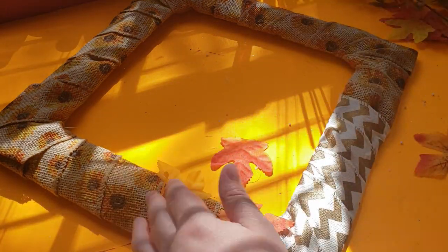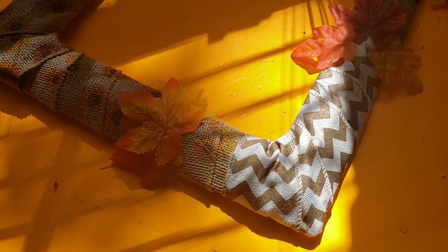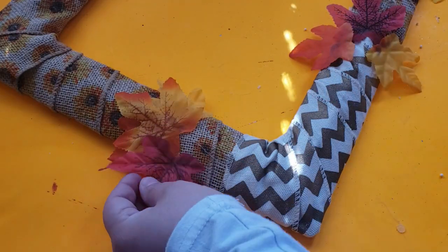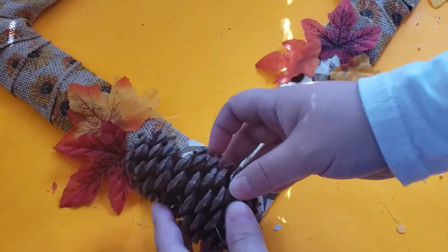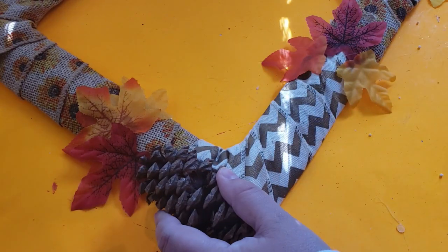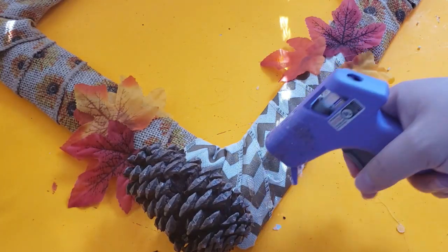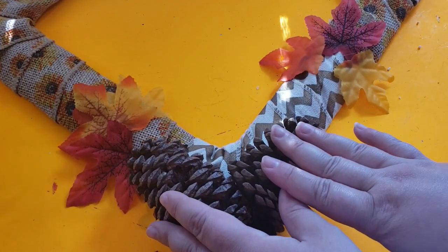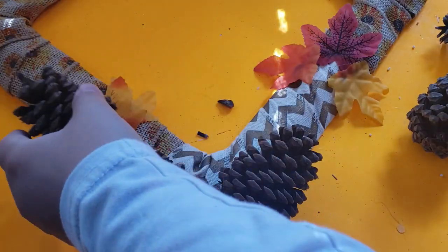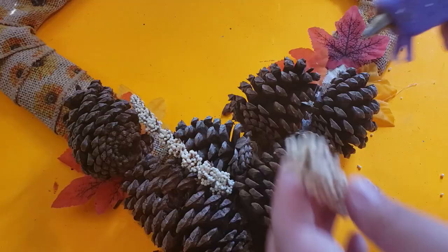The pine cones are ones me and my family collected and I had some leftover. I first start off by gluing down the fall leaves that Dollar Tree carries every year, and I glued them sporadically. Then I will be adding on the pine cones. I glue everything down using my hot glue gun and I make sure to add an abundance of hot glue for the pine cones.